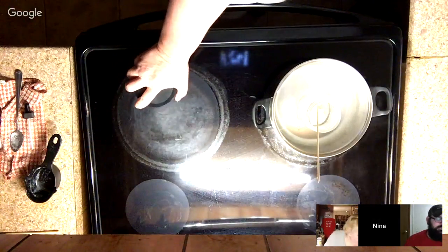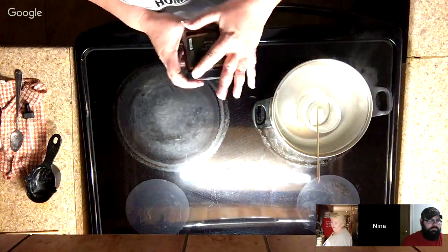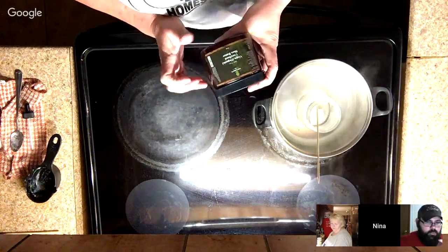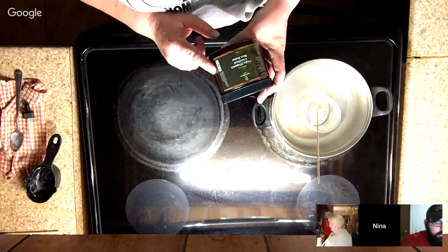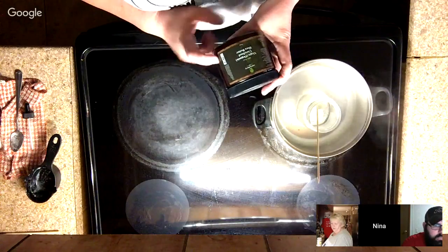This is the next ingredient — this is very expensive. Terry, this is what you were asking me about earlier today. This is unrefined shea butter. I'm putting a third of a cup in here.